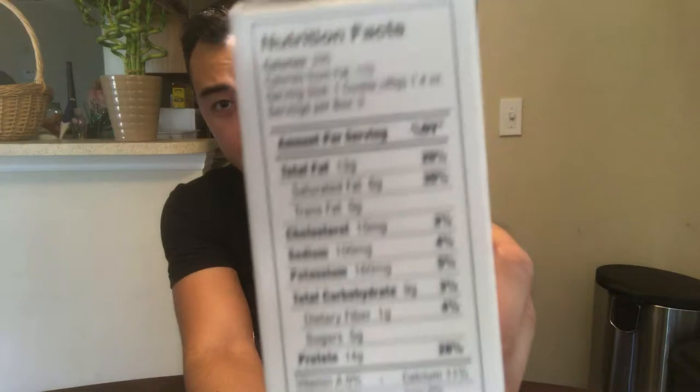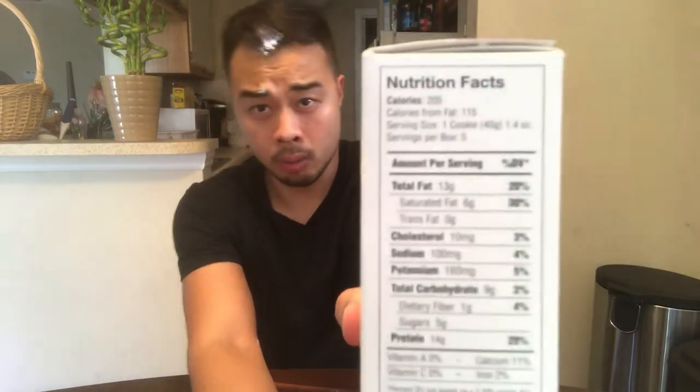Power Crunch energy bar — here are the macros. If you can't read them, I'll read them out: 13 grams of fat, 9 grams of carbs, and 14 grams of protein. Those are the macros. Let's go ahead and give it a taste test and go from there.